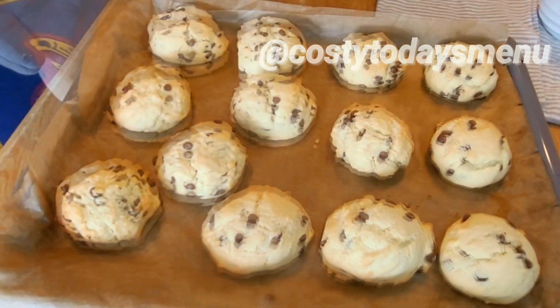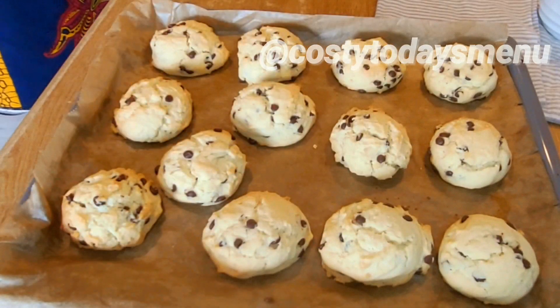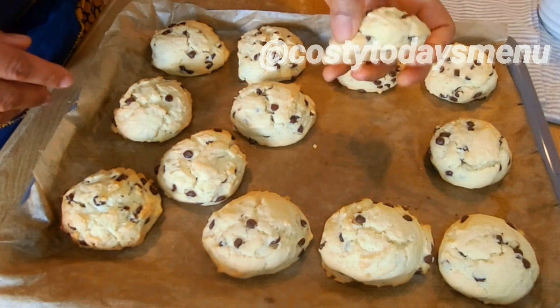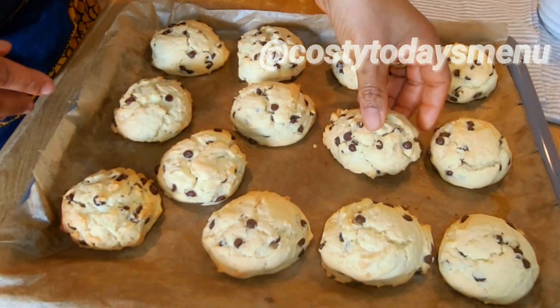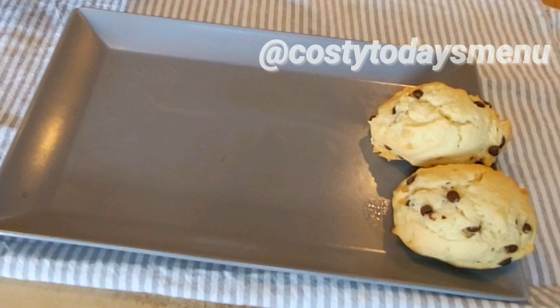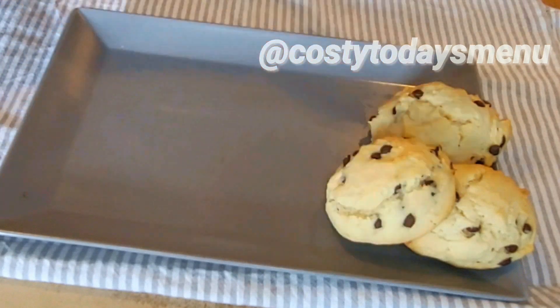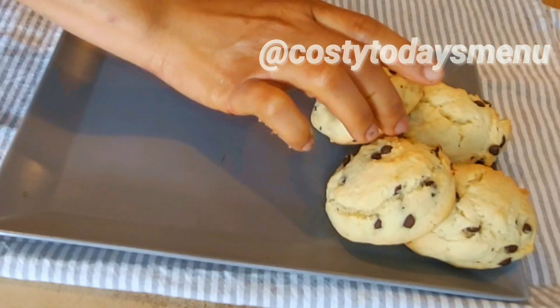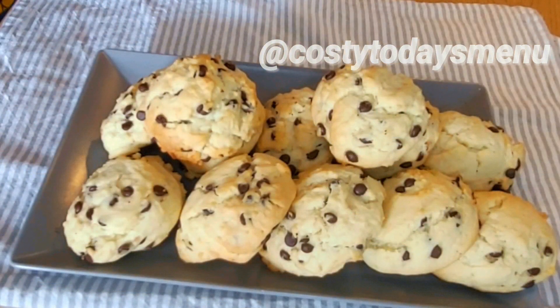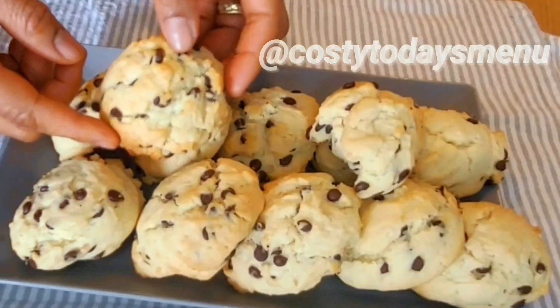The next step is to shape the cookies. Scoop with a spoon or with your hand and place on a baking tray. Bake in a pre-heated oven at 180 degrees Celsius for 20 minutes or until golden brown.